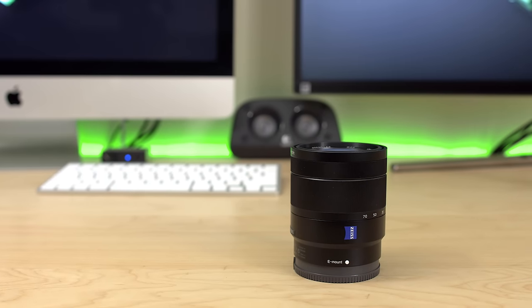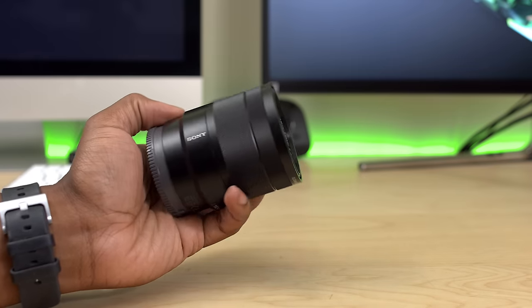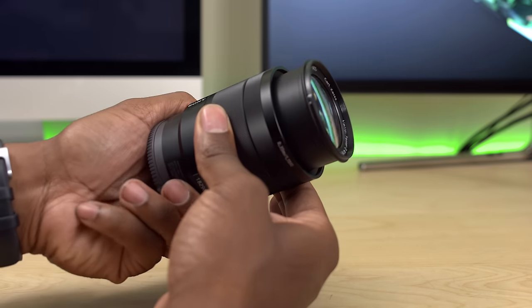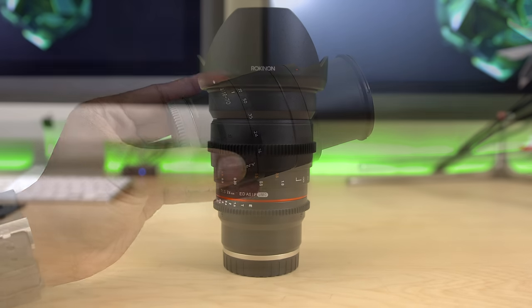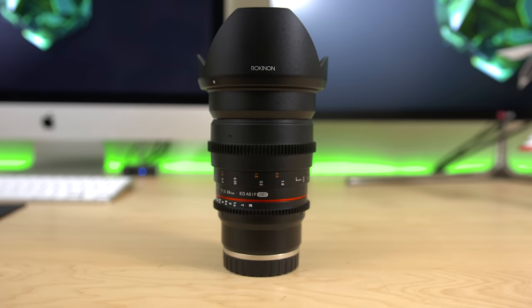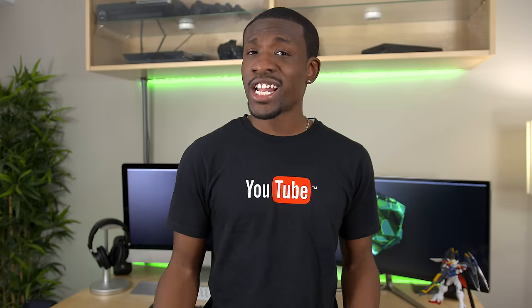With a camera like the FS7, you've got to have some decent lens options. I keep around a Sony 16 to 70 millimeter constant f4 zoom lens so I can get really sharp, close-up shots of products, as well as a Rokinon 24 millimeter f1.5 prime cinema lens, which is a dope lens with a manual aperture ring. Shout out to John from TLD for putting me onto that lens.